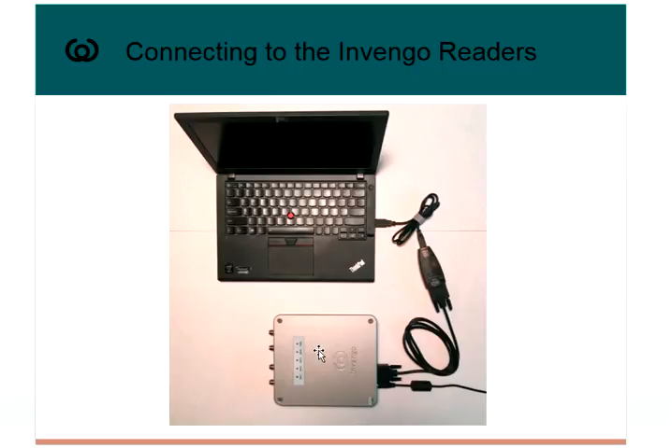The serial connection with the XCRF861 looks very similar. We have the power supply, the serial connector into the reader — and these two genders are different so you can't get this wrong — the serial connection into the Keyspan device, and a USB cable into my PC.